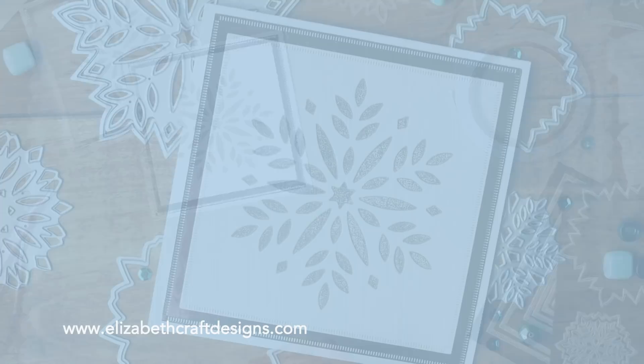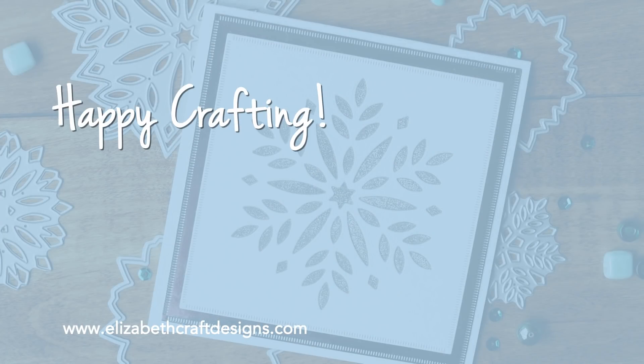Thank you for watching! I hope you enjoyed this video. I've suggested a couple of others that I think you will enjoy as well.